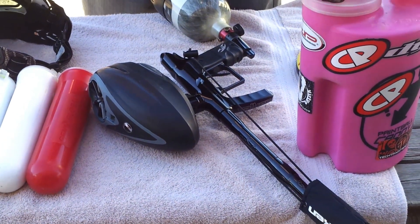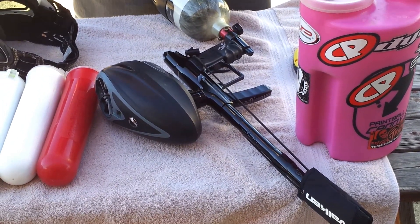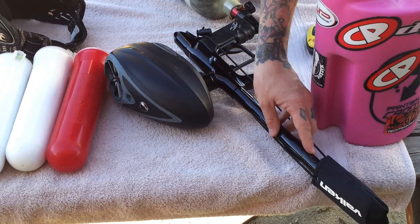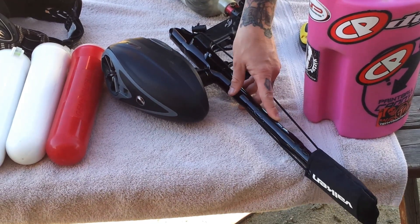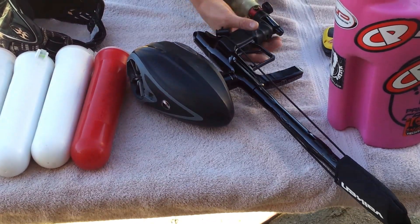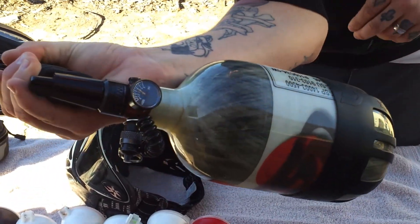Just to cover the basics, we're going to be using Vulcan Infinity Paint Orange Shell, Orange Fill. Right now the Proton is set up with the 689 two-piece red pepper stick, die rotor, and a high pressure ANS tank with a fill of 3500.